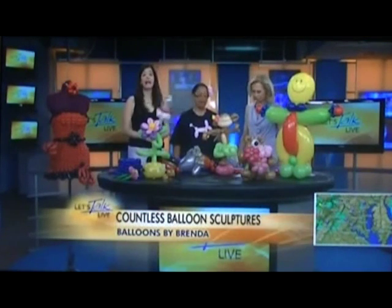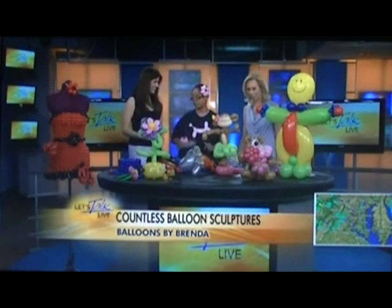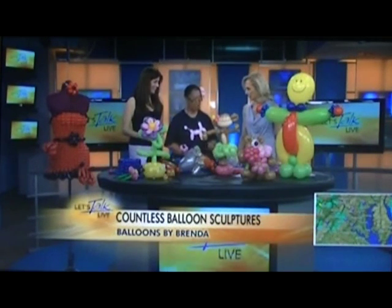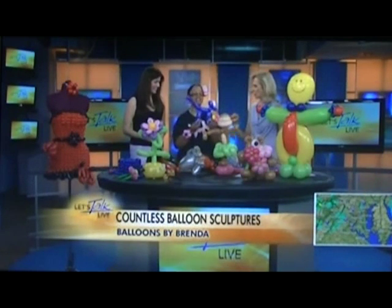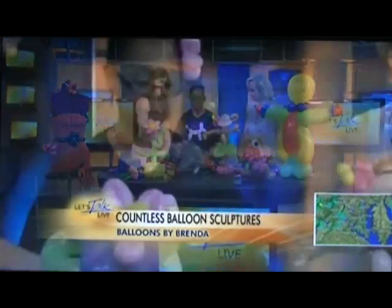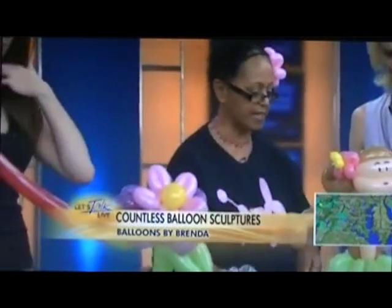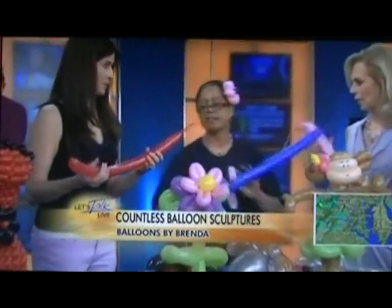Oh my gosh, now you are going to show us how to do it! I'm going to teach you guys how to twist a dog in just three twists. A balloon dog — this is the first thing I ever made. We're going to make one.